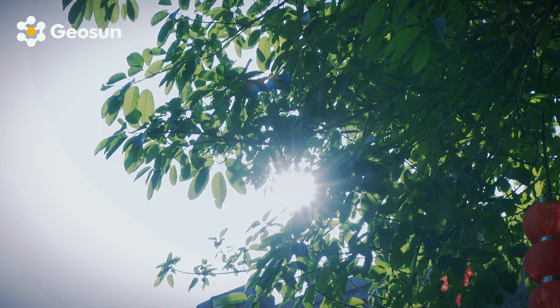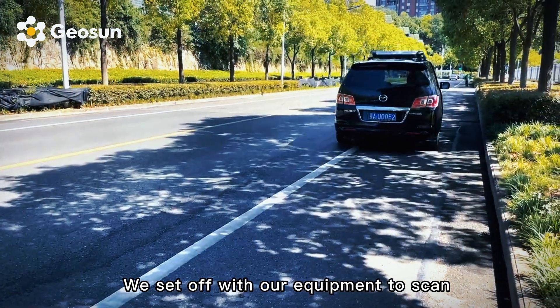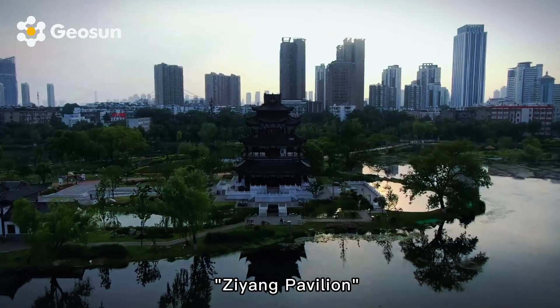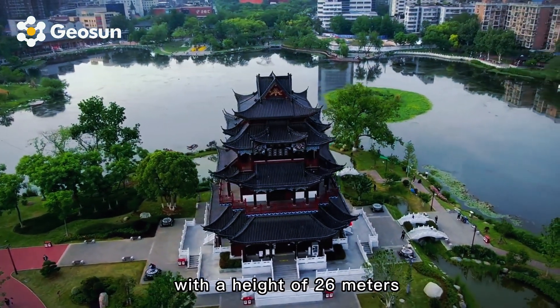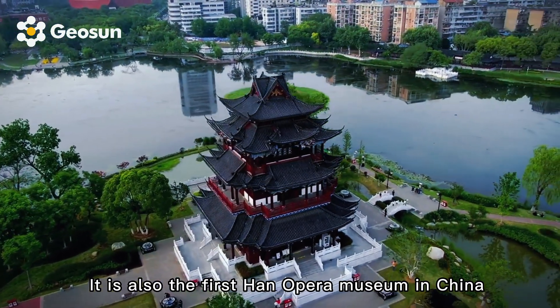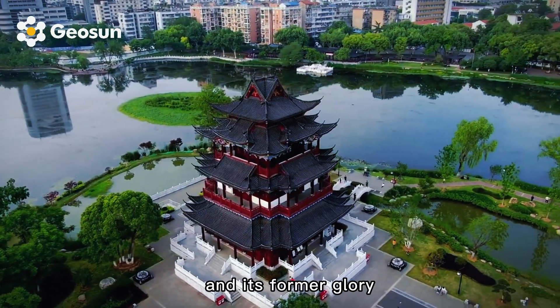With the sun rising, a new day begins. We set off with our equipment to scan the Jian Pavilion, located in Jian Park. The Jian Pavilion is also called the Jianhong Embroidery Museum. It is a three-story classical building with a height of 26 meters, and the first embroidery museum in China, preserving the development history of embroidery and its former glory.